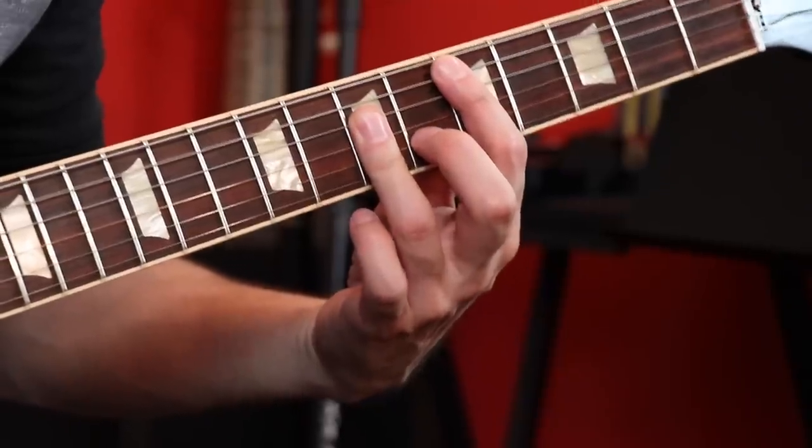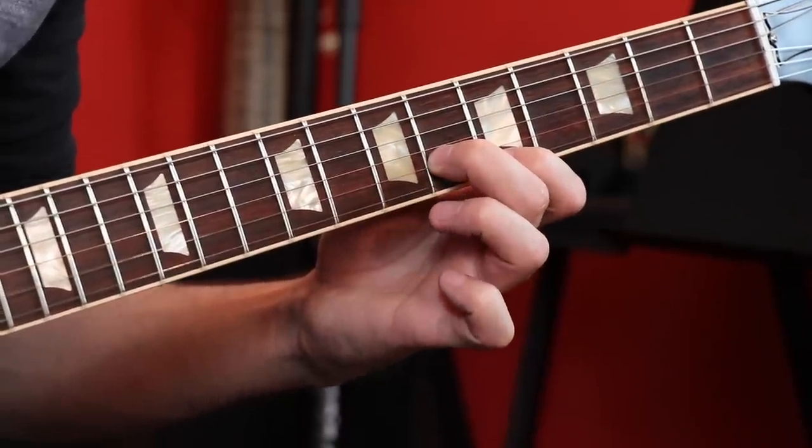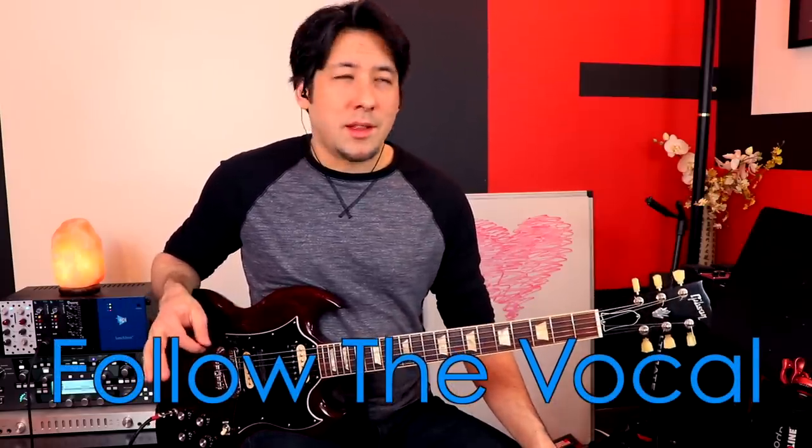It's easy to rack your brain trying to write a solo when nothing sounds good. Sometimes it's just easy enough to follow the vocals, and it's not a bad thing just because it's easy. The vocalist hopefully wrote a great melody — if it was Rivers, definitely. It's kind of cool how the guitar just doing the vocal melody can make for a really good solo, or just a part to fill in between sections.